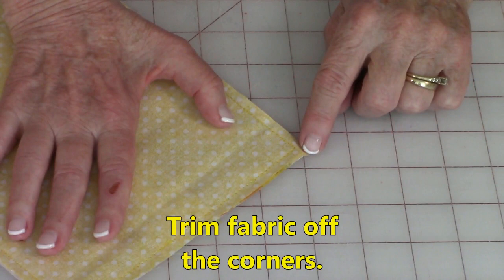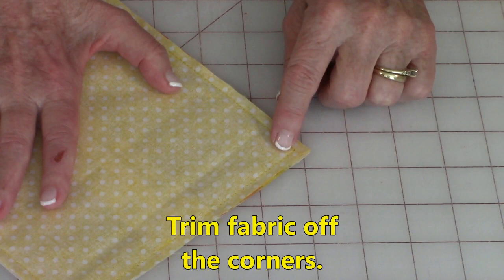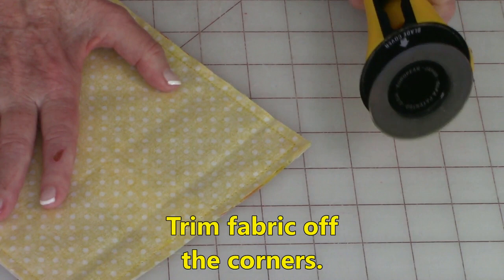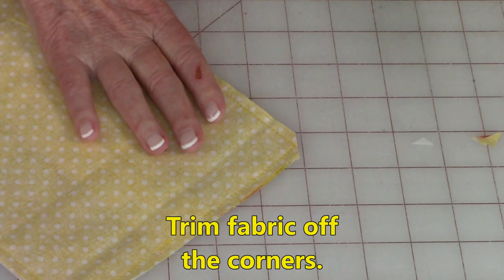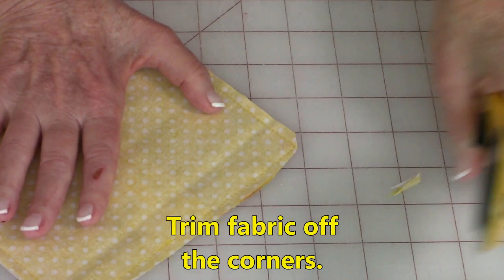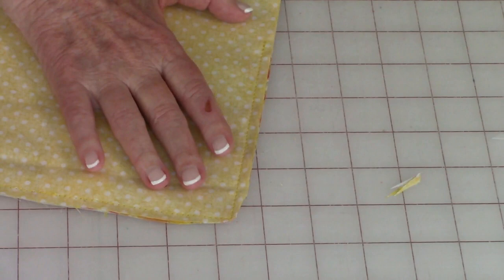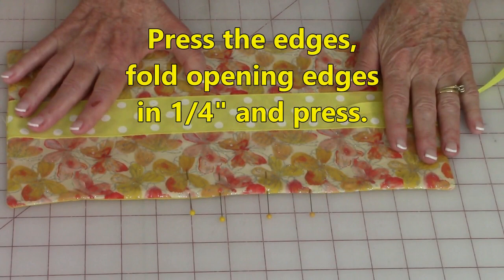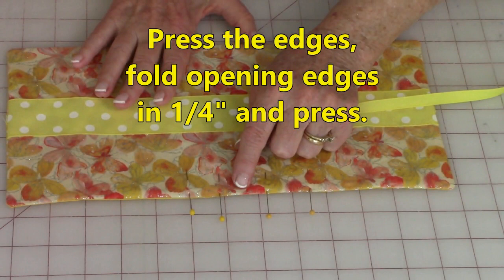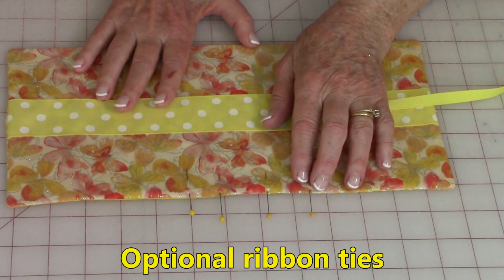Before you turn it front side out, trim some of the fabric off the corners. We trim it off because it helps the corners lay flatter once it's turned. You can use scissors or a rotary cutter — if you're using the rotary cutter, make sure you don't get your fingers too close. Cut at an angle at all four corners. When you're done, reach inside the opening and turn it front side out. After turning, make sure you press your edges flat. Also turn your opening edges in one quarter inch and pin it closed.